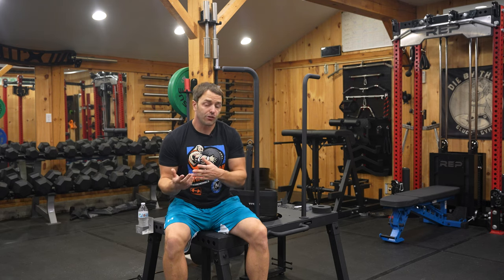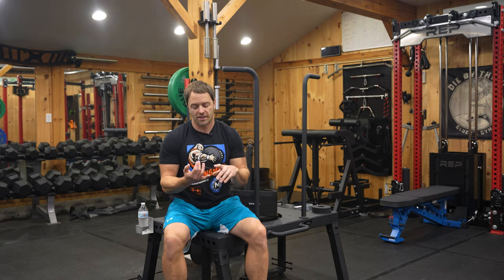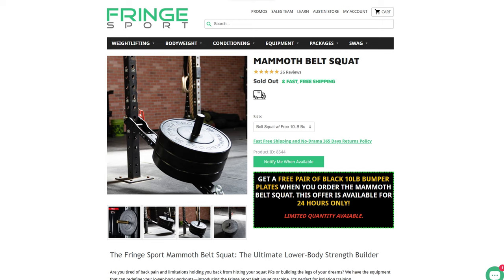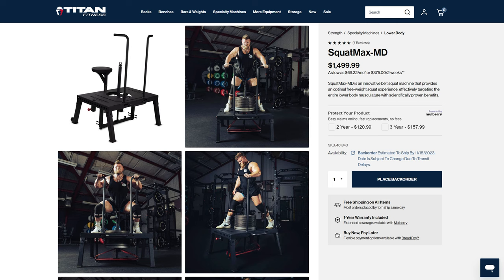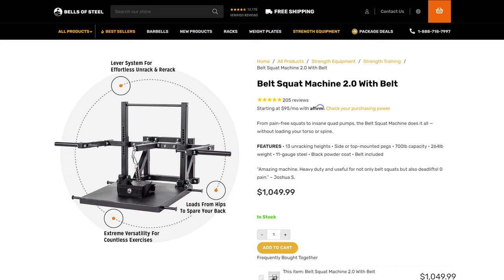There are different styles of belt squats that basically come down to three configurations: the lever arm style — whether standalone like a Pit Shark or rack-mounted like the Mammoth Belt Squat; pulley-based systems, the most popular being the Rogue Rhino; and then free weight style, the SquatMax. Personally, I don't love lever-style belt squats, and I say that owning a few, including the Bell's Belt Squat 2.0.